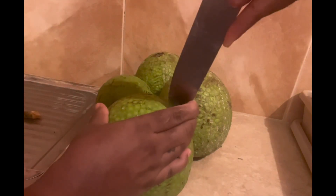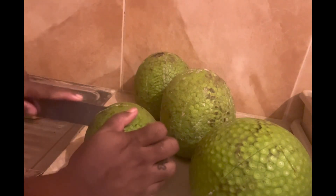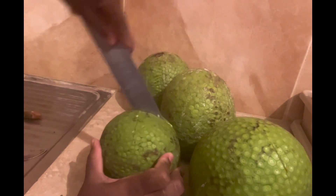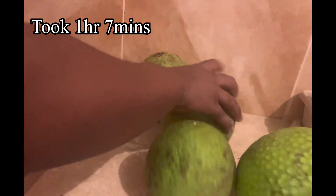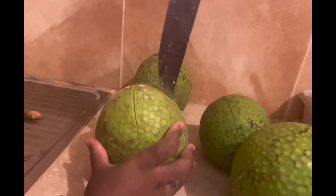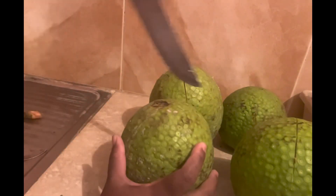The purpose for slicing these is so when it's baked or roasted you can actually tell — the opening is going to be wide. Each time you go in the oven to check during the duration of baking, you can put a knife through these openings and based on what comes off on the knife, you know it's ready. If it comes off wet or a little moist, it can still be roasted a little longer.